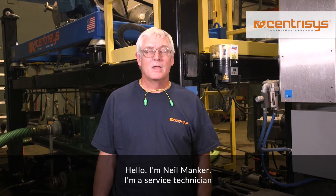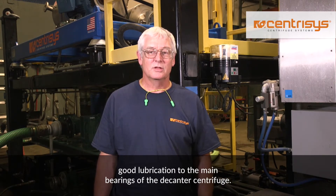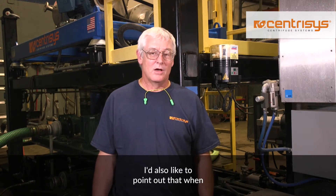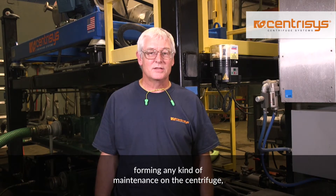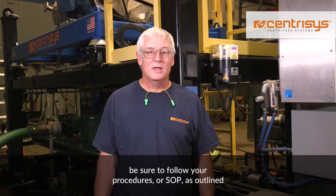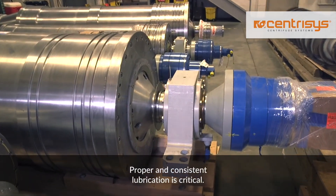Hello, I'm Neil Manker. I'm a service technician with Centresis Corporation in Kenosha, Wisconsin. Today I'd like to talk about the importance of providing good lubrication to the main bearings of the decanter centrifuge. I'd also like to point out that when performing any kind of maintenance on the centrifuge, be sure to follow your procedures, or SOP, as outlined in your facility. Proper and consistent lubrication is critical.